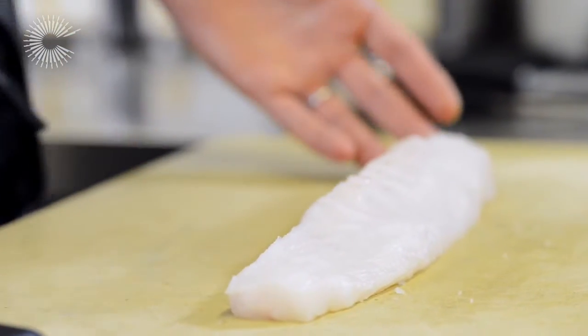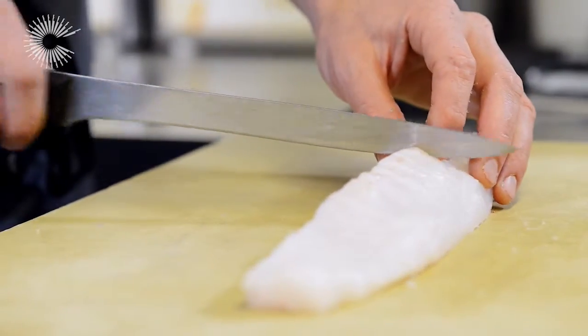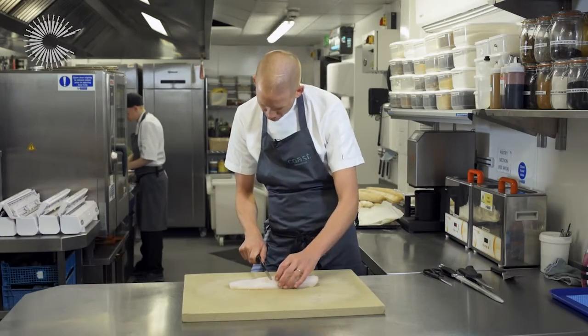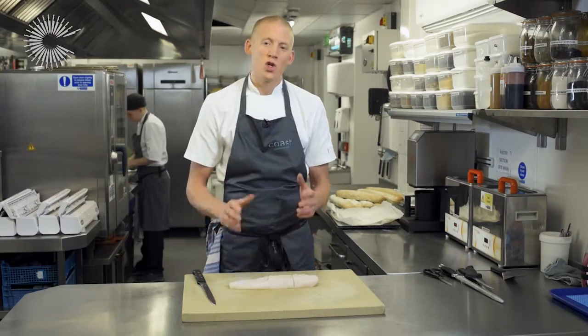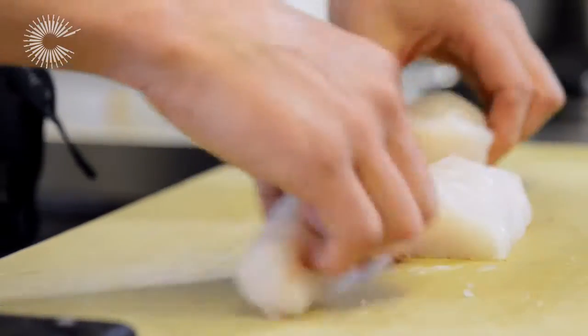We've trimmed our monkfish tail and we're going to cut that into portions now — just cut straight through with a nice sharp knife. You could just classically cook this, you could just cook it sous vide, but what we're actually going to do — and I'm going to show you how — is wrap it in bacon.